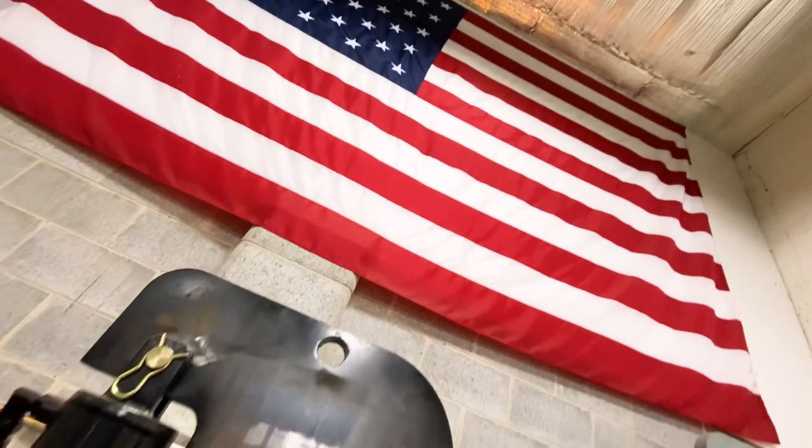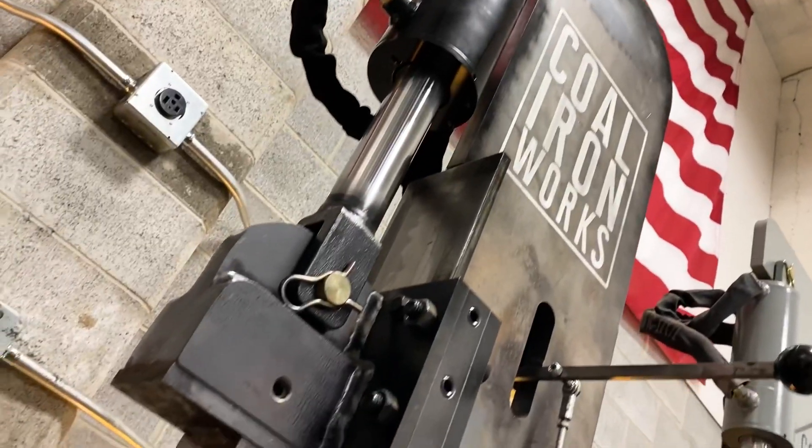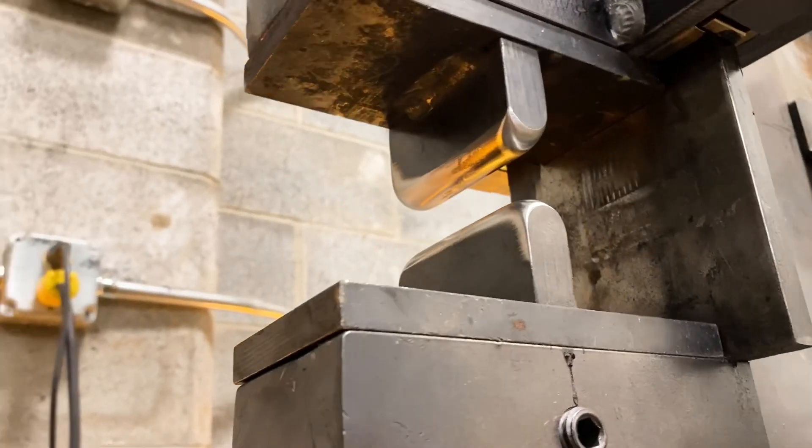Hey guys, so today here in the shop I am forging this 1075 steel knife and I want to give it a fuller. Now of course I could grind or mill said fuller in, but we're here at Cool Ironworks and I've got 16 and 25 ton presses at my disposal, so I thought why not forge the fuller in using our fullering dies. It can make some really clean, crisp, and quick work when you're fullering, whether it's in a blade or a hammer.